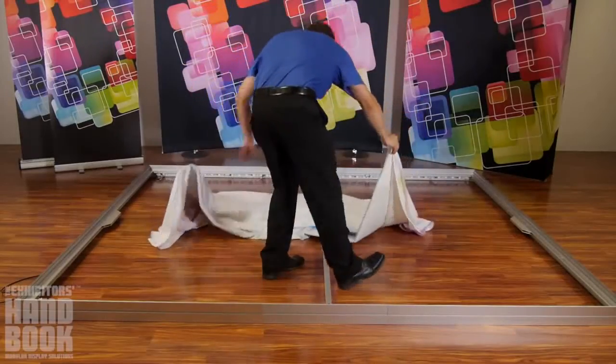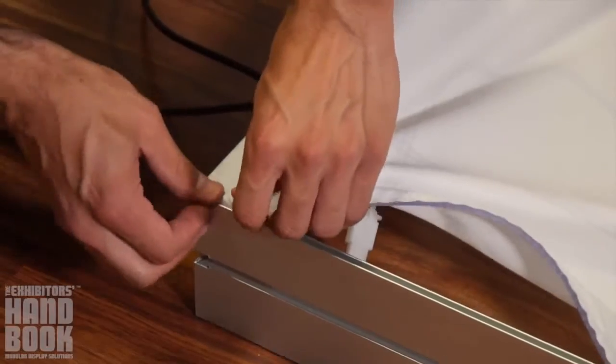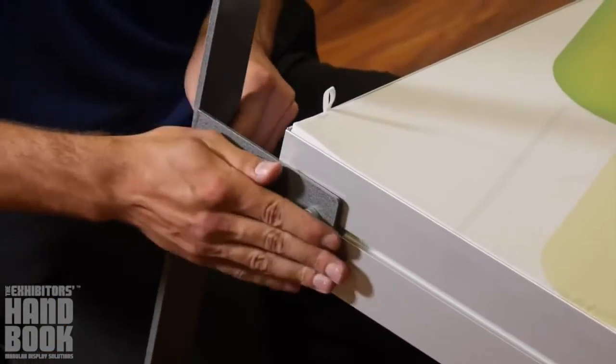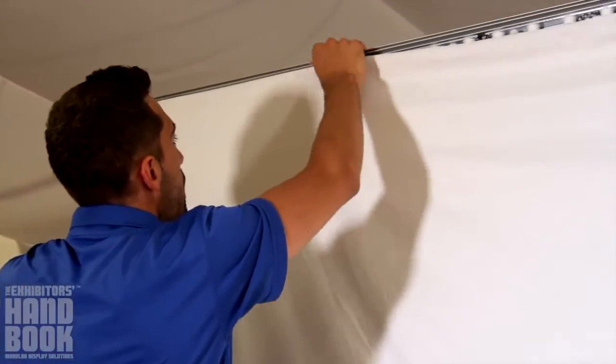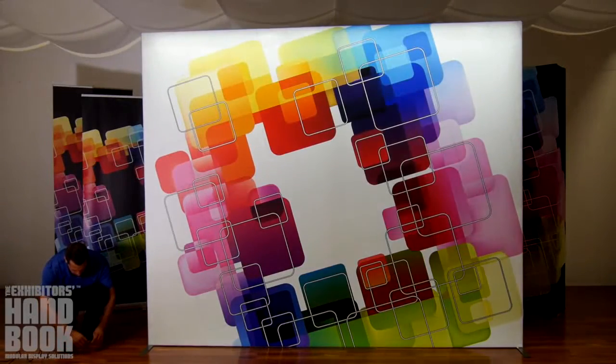Starting with the corners, push the silicone edge graphic into the channel on the frame. Smooth around the frame for a taut finish. Next, attach the stabilizing feet into place by sliding onto the frame and tightening by hand. Once feet are in place, stand the frame up and attach the opaque liner or second graphic to the backside. Finish by plugging the transformers from your display into the power source.